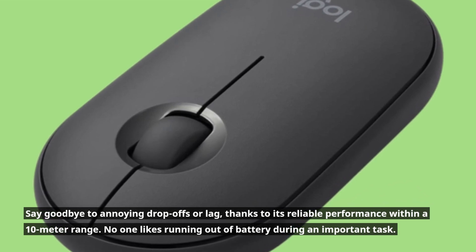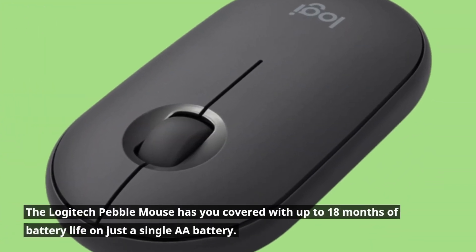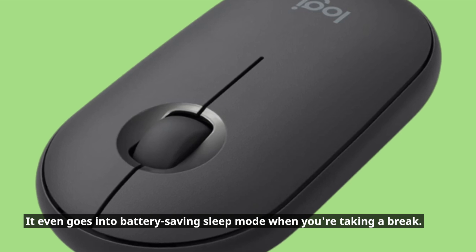No one likes running out of battery during an important task. The Logitech Pebble Mouse has you covered with up to 18 months of battery life on just a single AA battery. It even goes into battery-saving sleep mode when you're taking a break.